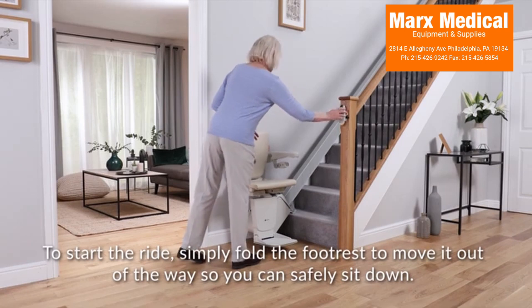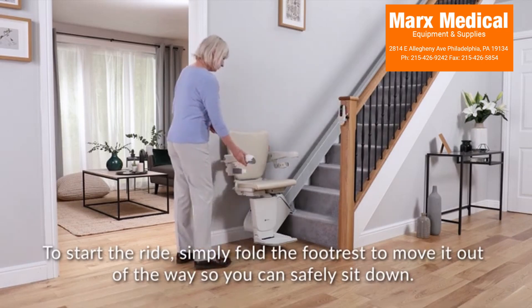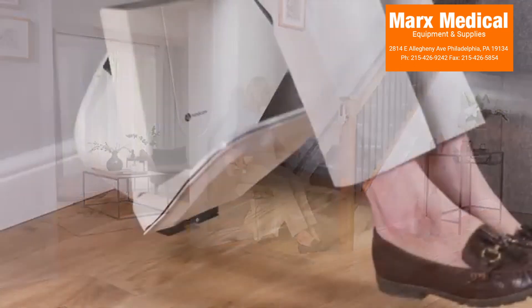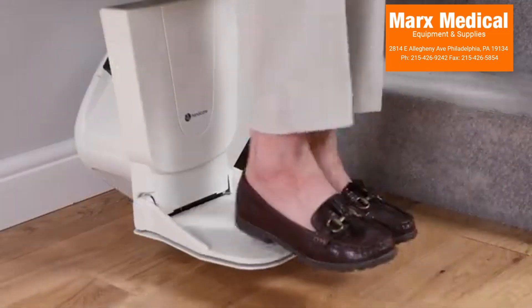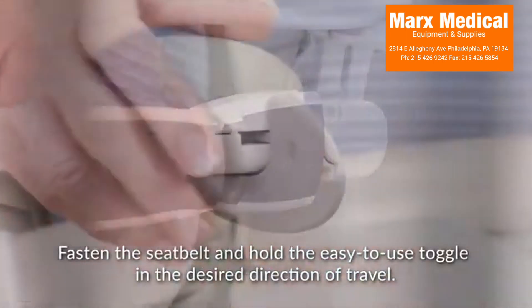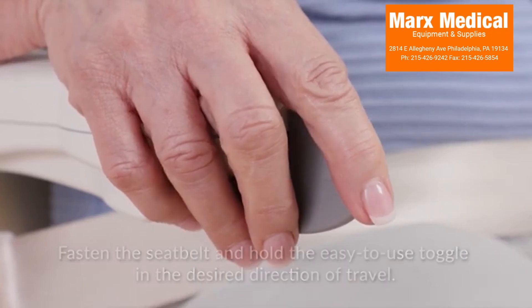To start the ride, simply fold the footrest to move it out of the way so you can safely sit down. Fasten the seatbelt and hold the easy-to-use toggle in the desired direction of travel.